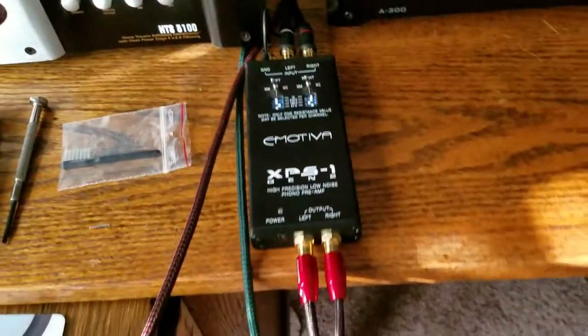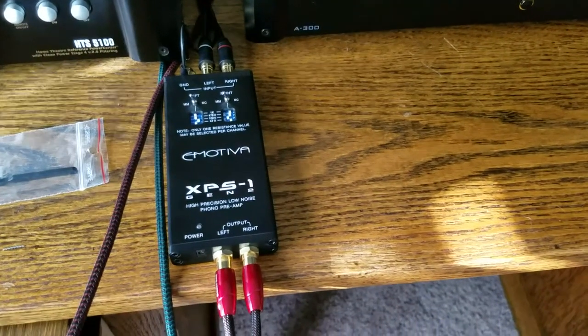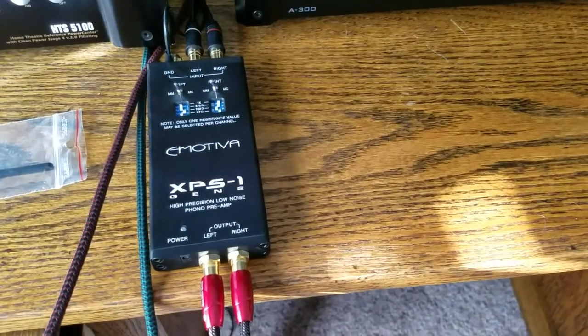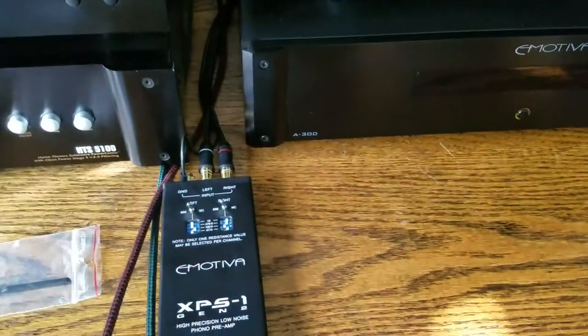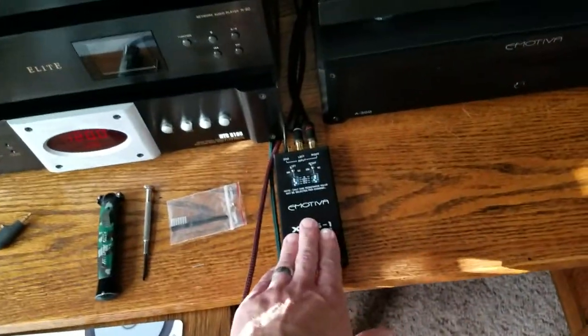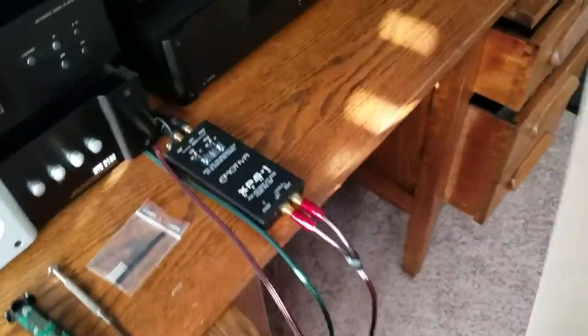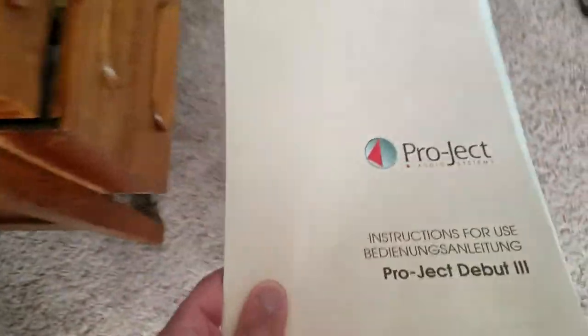I've got my RCAs connected, and more specifically, I am preamped with my Emotiva XPS-1 Gen 2 high-precision, low-noise phono preamplifier. I am using all AudioQuest connections except the supplied Pro-Ject RCAs with ground, of course, that came with it. Just a little topic of discussion for a phono preamplifier — Pro-Ject recommends that you select any phono preamplifiers at a 470-ohm impedance.